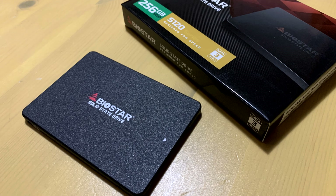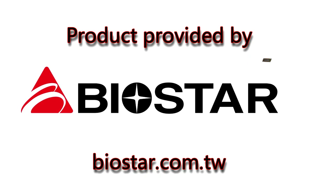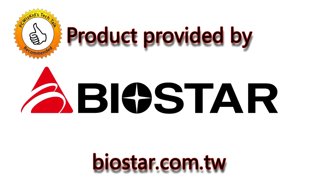Comment below and let me know what you think about the Biostar S120. I'd like to thank Biostar for providing it, and thank you for watching.